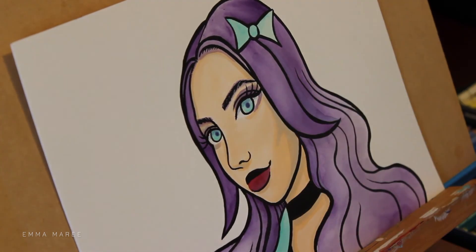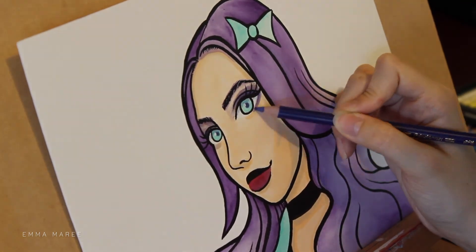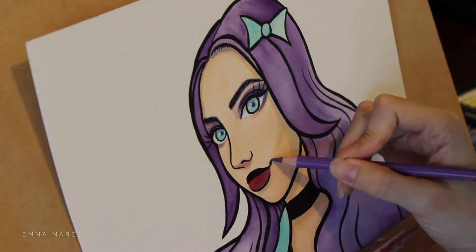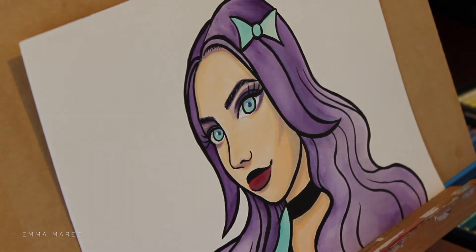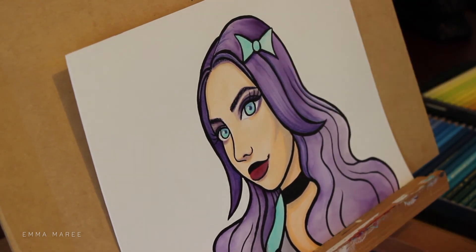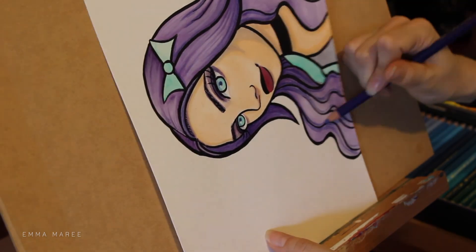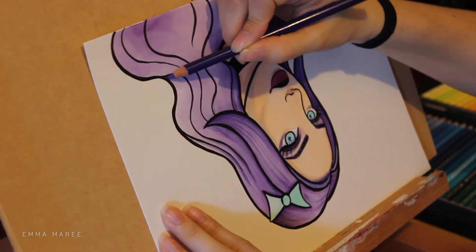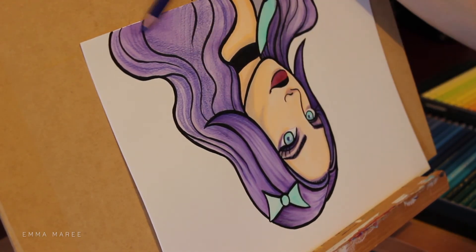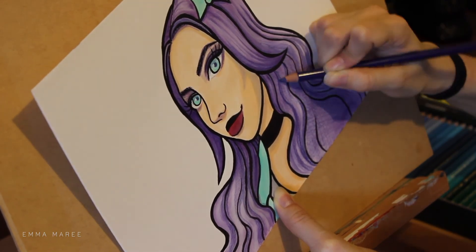So when I'm working with my Peerless watercolors I do like to go over them with some colored pencil. Here I am using my Faber-Castell Polychromos. For this piece I didn't want the colored pencils to overpower the watercolor — I wanted them to work well together. So I'm not using too heavy a hand; I'm trying to add enough to the piece without overpowering the watercolor.